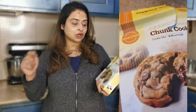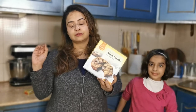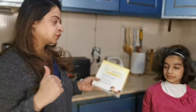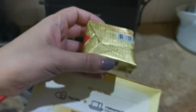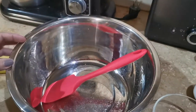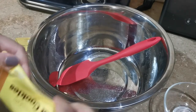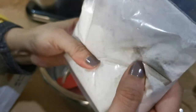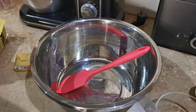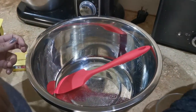We decided to start with the chocolate chunk soft baked cookies. We still have to try the fudge brownies and the lava cake, but we thought we'd start with the easiest one. We have two eggs — it asks for two egg yolks — and 60 grams of butter. We're going to separate the eggs and get started. The packaging, apparently they're working on improving it; it's not the best, let's just say that.